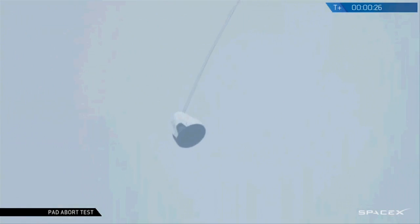Drags look good, sequencing nominal, passing through 600 meters, downrange distance.